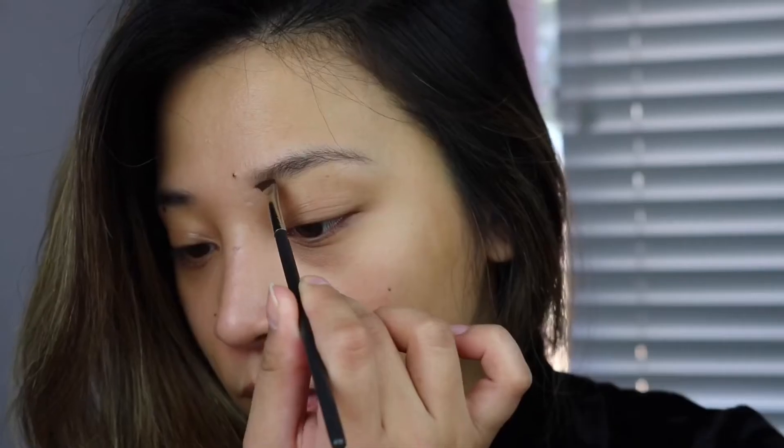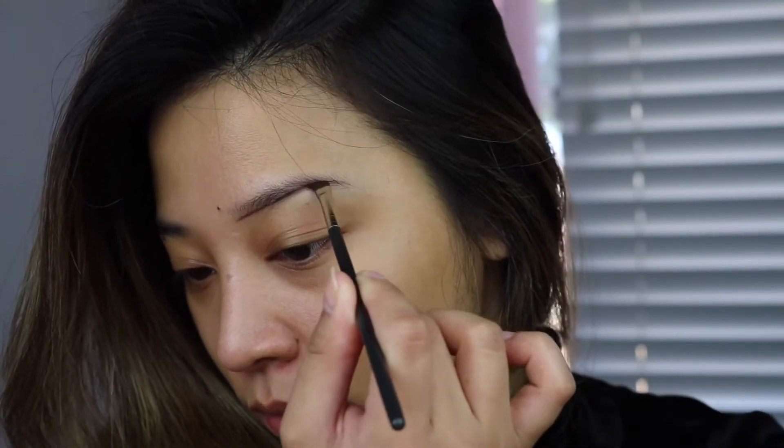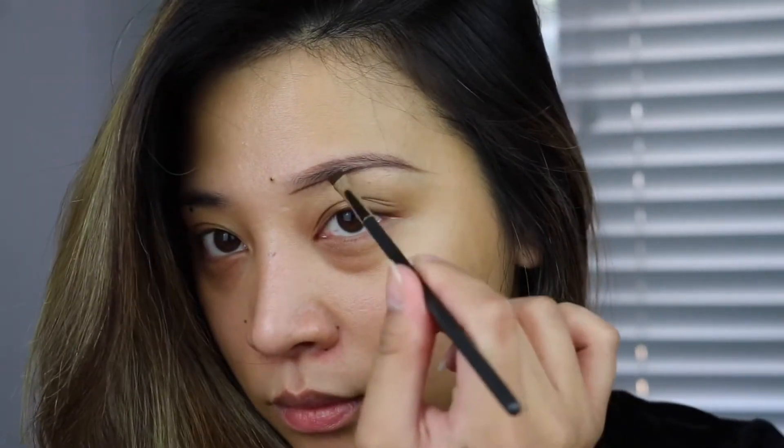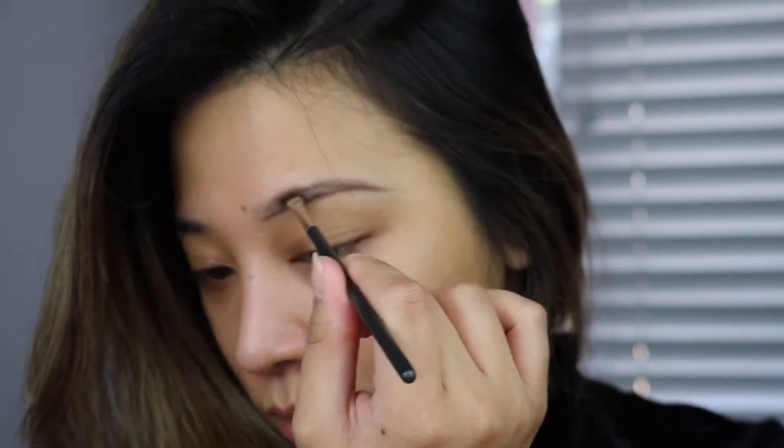So now let's move on to the fun part where I try the eyeshadows, but first I'm going to start working on my brows. I am using the Anastasia Beverly Hills Dip Brow in Chocolate and I'm using my favorite MAC angled brush.